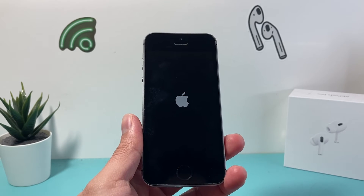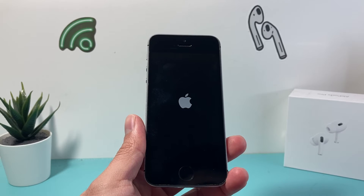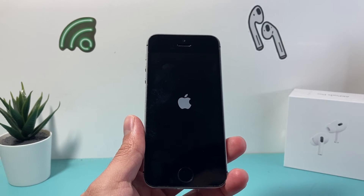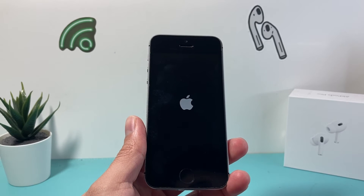Now, this method is completely safe. It will not delete any of your personal data. All of your photos, videos, and apps will still be on your iPhone. You don't have to worry about any of that.